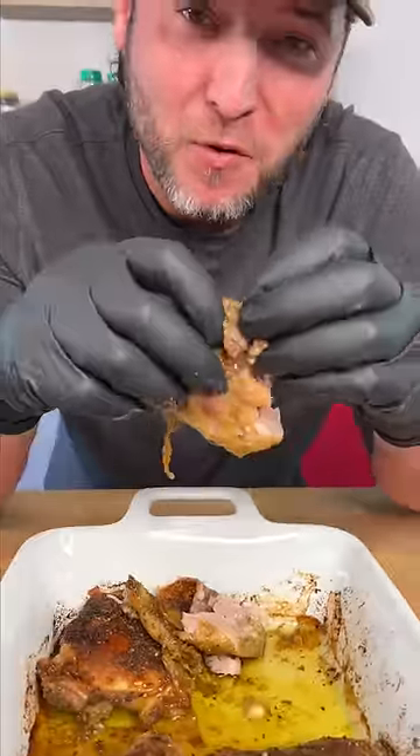Crispy skin and falling off the bone chicken. Every time, every week, somebody tells me that they make this once a week for their family. Check it out how I make it.